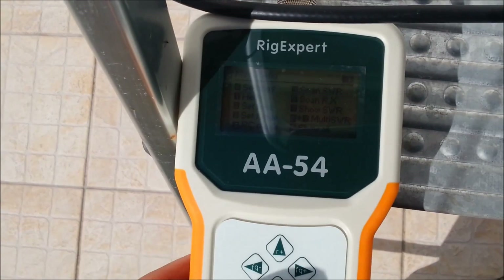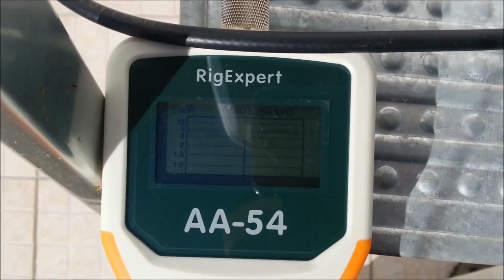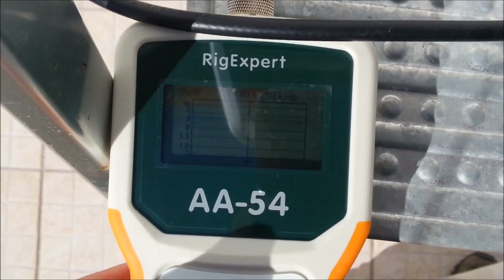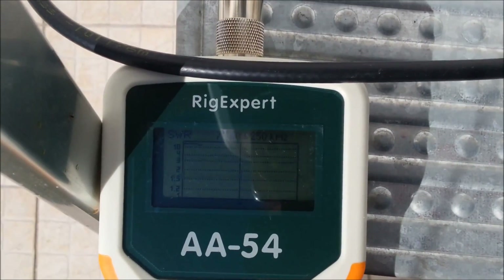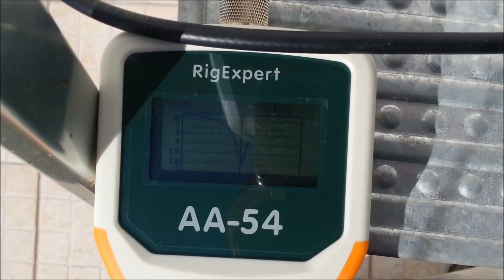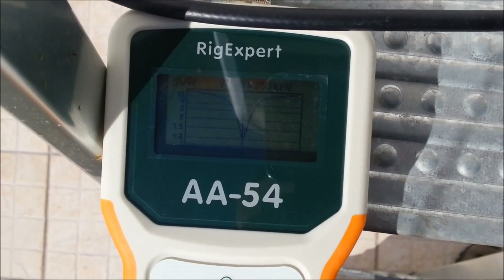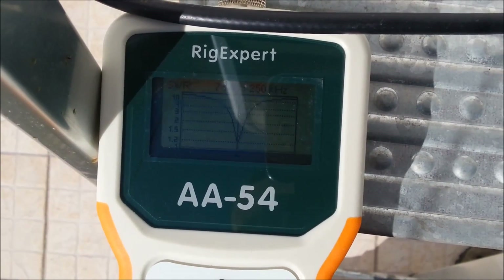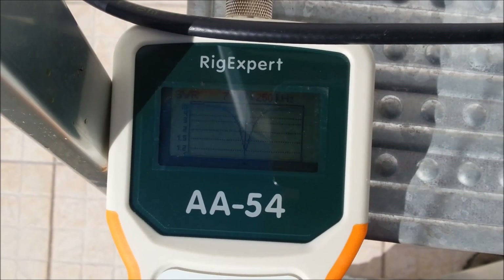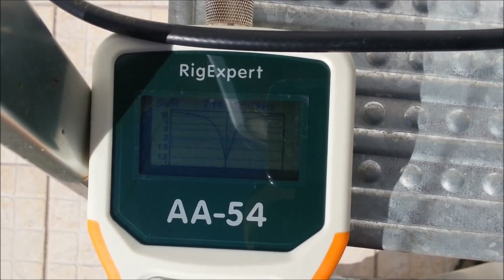Please bear in mind that at this moment these measures are being taken with the element very close to the ground and also not in the final form as it will have on top of the hexabeam. So please stay tuned and I will show the several readings I'm getting right now after some fine-tuning of the elements.